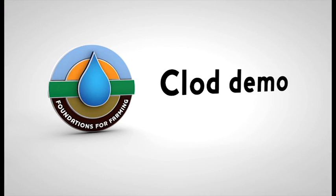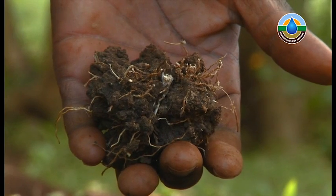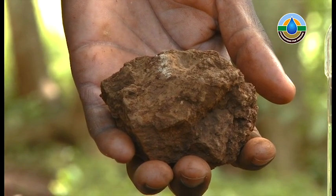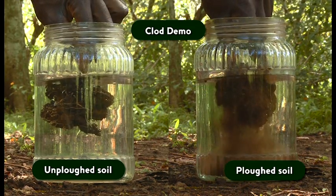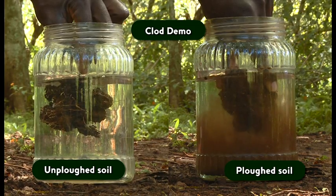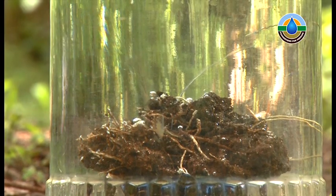Clod demo. A very visual experiment which can be conducted to show the importance of not disturbing the soil structure through ploughing is the clod demonstration. Here we take two clods of similar soil type: one from a ploughed field and the second from an undisturbed area. Visually, the clods are very different. It can be noticed that the clod from the ploughed area is definitely harder and has fewer pore spaces. When these two clods are placed into a jar of water, it is a general expectation that the harder clod will be more resilient to the water. Amazingly though, as you can see, it is quite the opposite, with the softer, easily broken clod being totally unaffected by contact with water. Thus, as we disturb soil through conventional farming practices, we are actually destroying the natural ability for soil to withstand erosion.